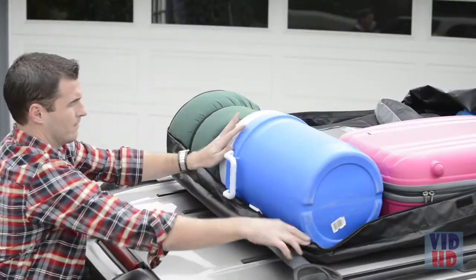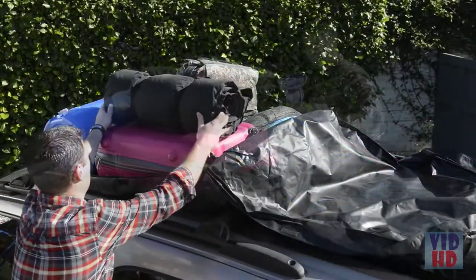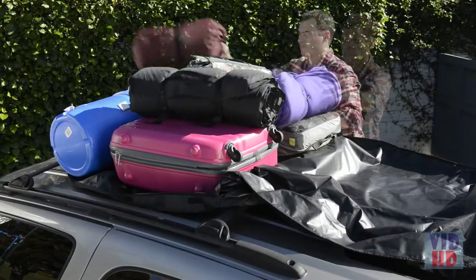Check the owner's manual to see the maximum weight rating of the roof and luggage rack to prevent damaging your vehicle. To prevent excessive wind noise, fill the cargo bag as completely as possible.